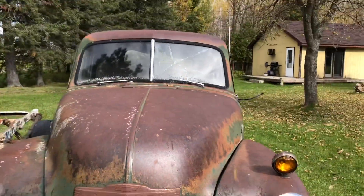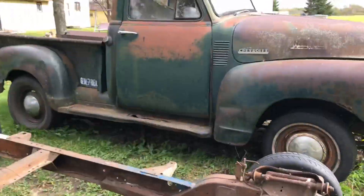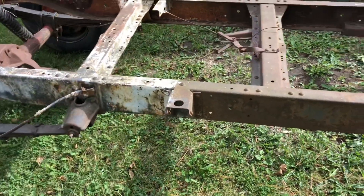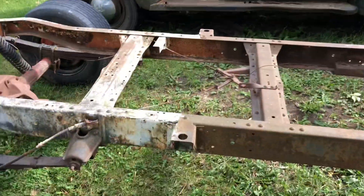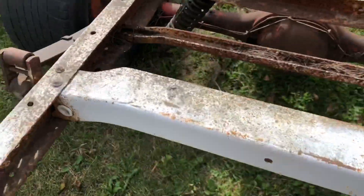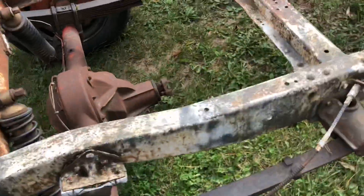And then we've got something new for it — look at that, a new frame! So that is a '52, and this frame up to about this point here is from a '55 square body Chevy. I believe the mounts are the same on both, so let me know if they are or not. It seems the end of the truck is a little bit different — this actually measured a little shorter in width than the other one.